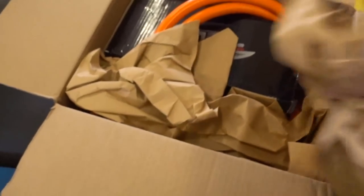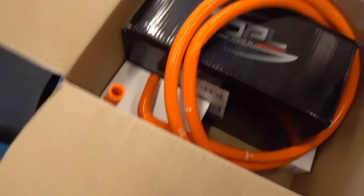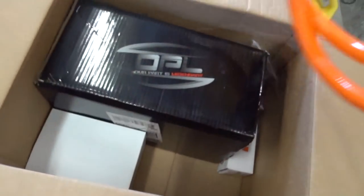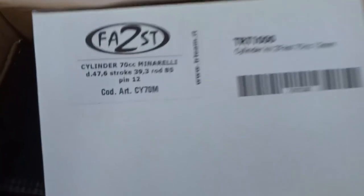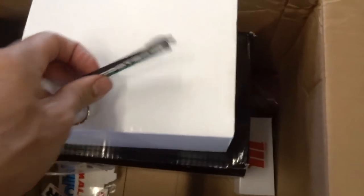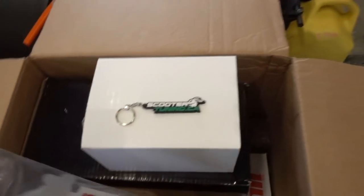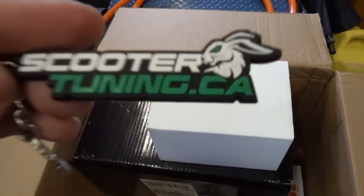My box is here, here we go! We got hoses for the air for the liquid-cool conversion, and then radiators here, and here's our cylinder. They even sent me a keychain — I am super special, fully sponsored now. Obviously just joking, but they did send me some stickers. This is sick, I love these guys — scootertuning.ca. Here's my cylinder, I'm gonna open all this stuff up now. Got a water pump, a little overflow tank.